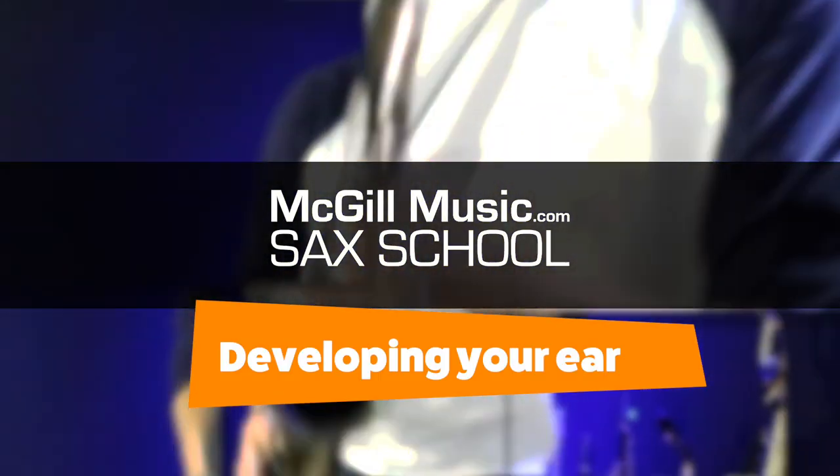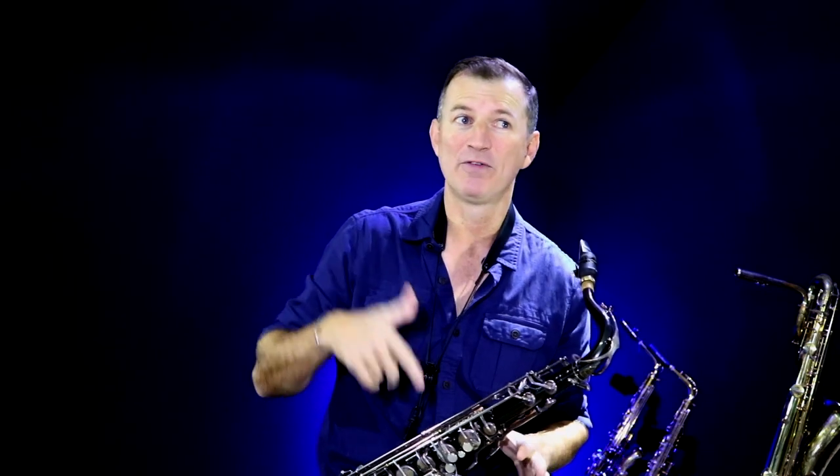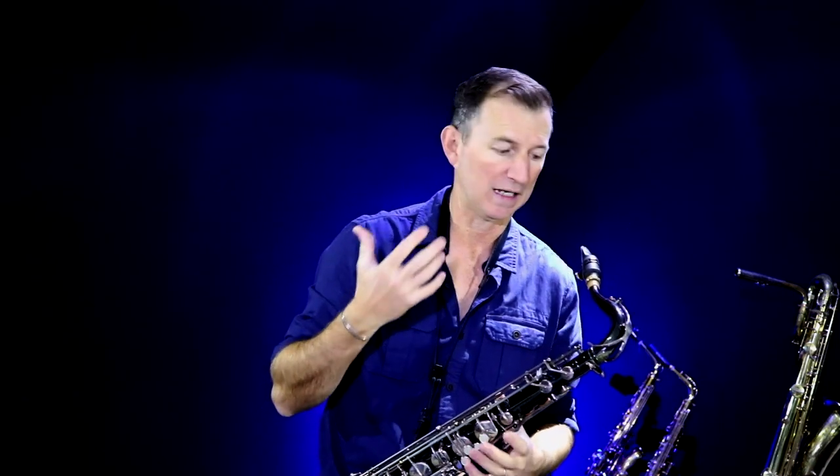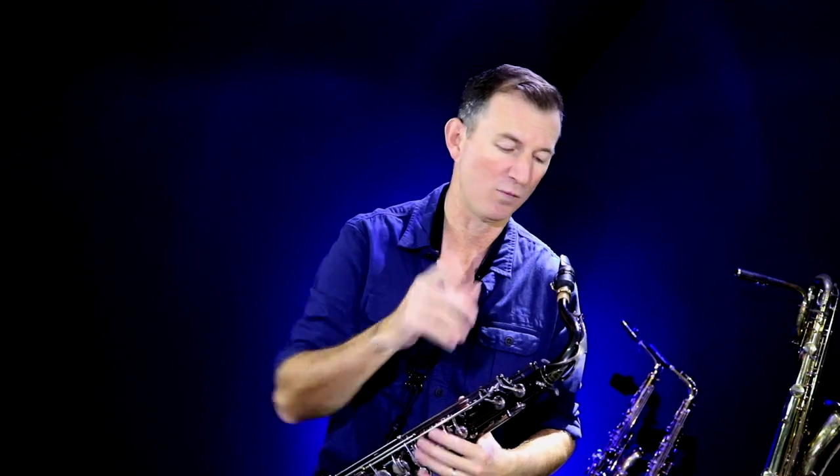It's going to help you to be a much better improviser. I've been putting out the Christmas decorations — I'm filming this on the 1st of December, it's Christmas time, right? But it gave me a really good idea about an exercise that you can use to develop that link between your ears and your fingers. I like doing this at Christmas time, but you can do this at any time of year.